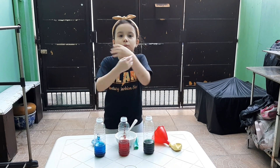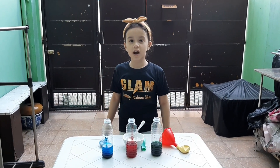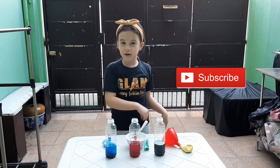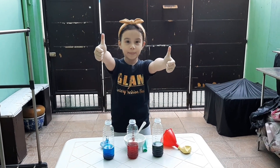Hi guys, I'm Anna Marie, welcome back to my channel. Before I get started, click the subscribe button, click that bell and give me a huge thumbs up.